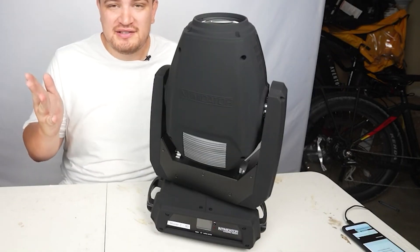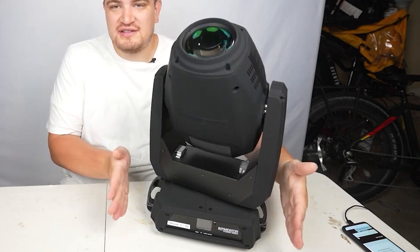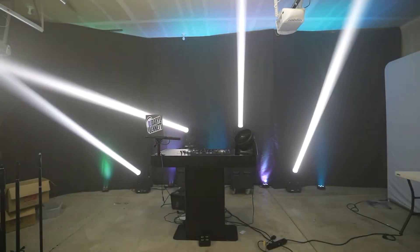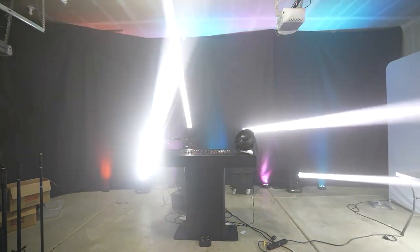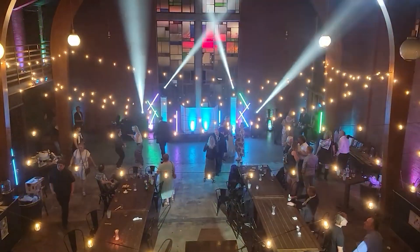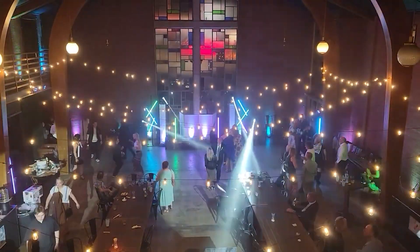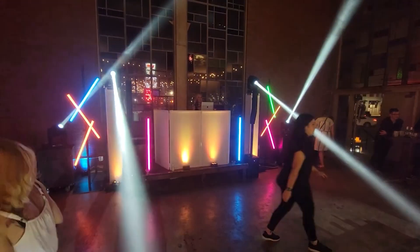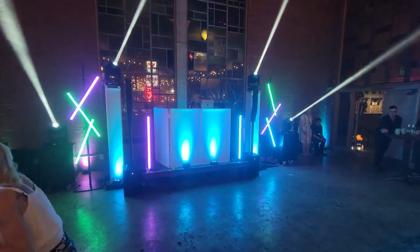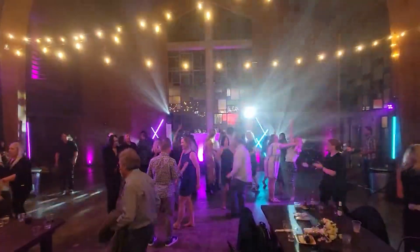Next we have the Chauvet Hybrid 140SR. It's the most expensive on the list by far, but it has a really high build quality and really cool functionality because it can be a beam, a wash, and a spot with a motorized zoom. It has two prisms and this thing is really fun to work with. Everything about this light feels polished and well thought out, but it's also the heaviest and the biggest on the list, and it has a real bulb so it really can't dim.